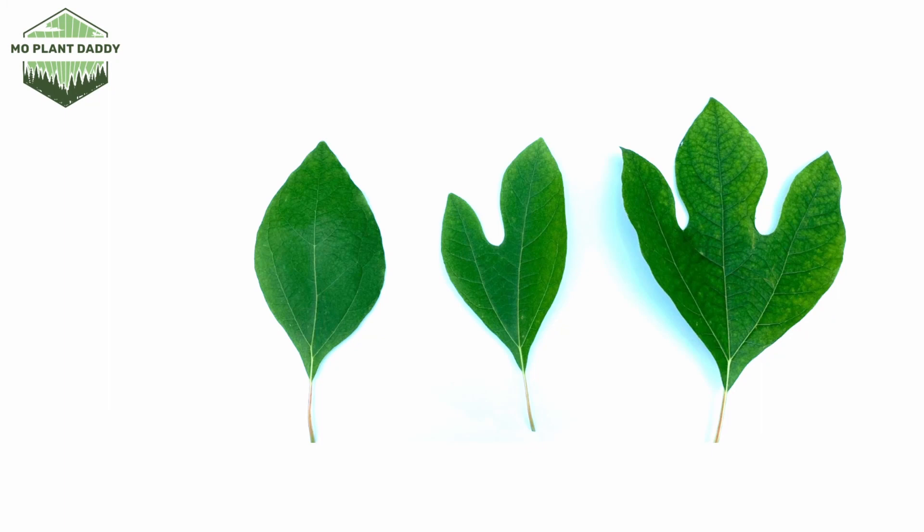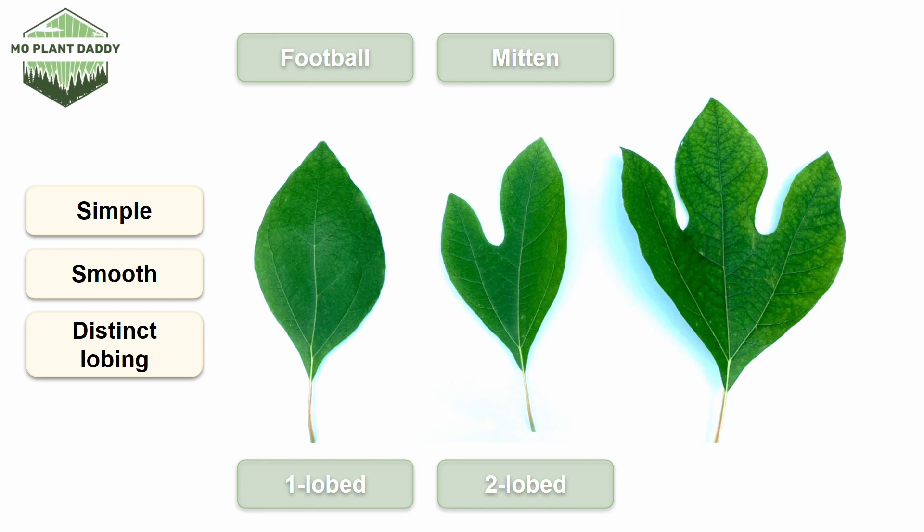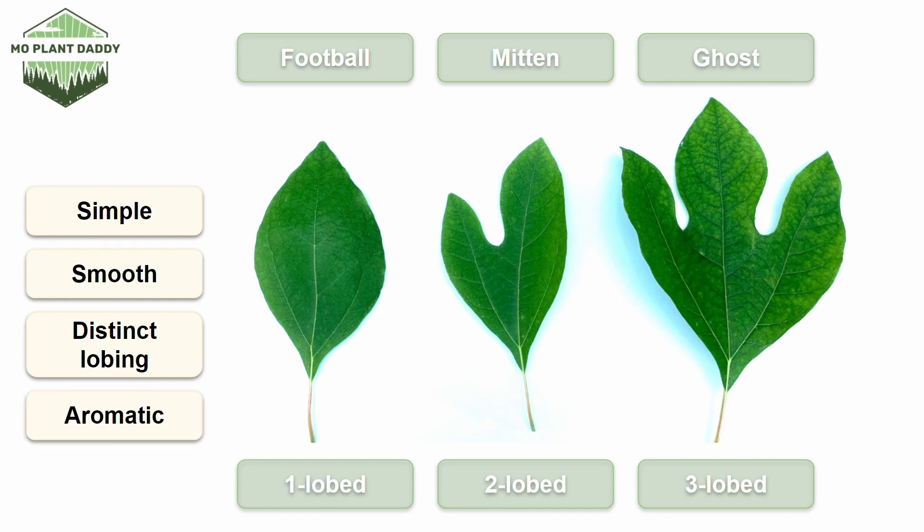Here is my favorite way to identify Sassafras, which is by its leaves. The leaves of Sassafras are simple, smooth, and have very distinctive lobing. Three shapes of leaf will typically occur on a tree: the one-lobed football shape, the two-lobed mitten shape, and the three-lobed ghost shape. Instances of four or five lobes occur but are really rare. You can also have instances where you mostly or only have the one-lobed football shape, likely due to the tree not doing so well, which can make identification more difficult. However, you can still look for that green stem and crumble the leaves to see if you smell that Fruit Loop smell. Many insects feed on the foliage of Sassafras, especially the caterpillars of certain butterflies and moths.